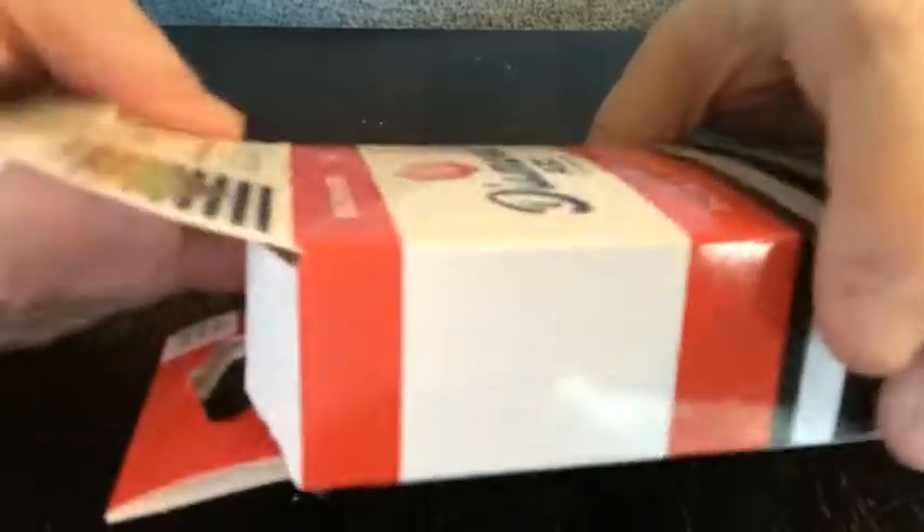All right, let's open this up. I haven't opened it yet, but I did take off the seal tape just so that I wasn't fighting with it on camera.